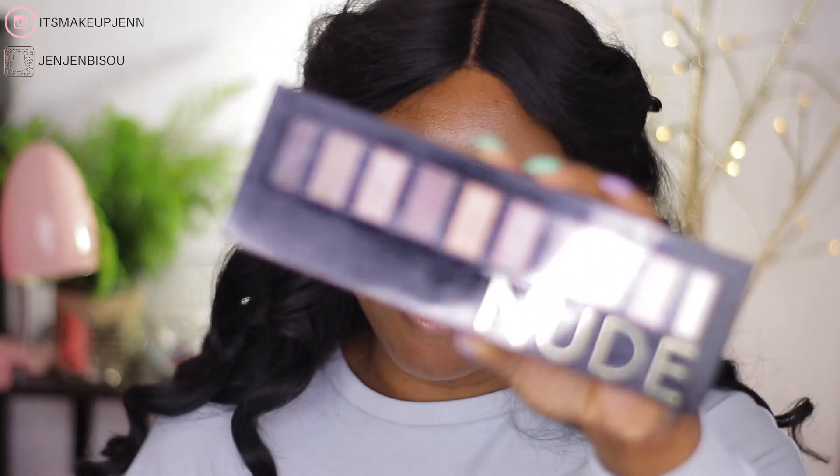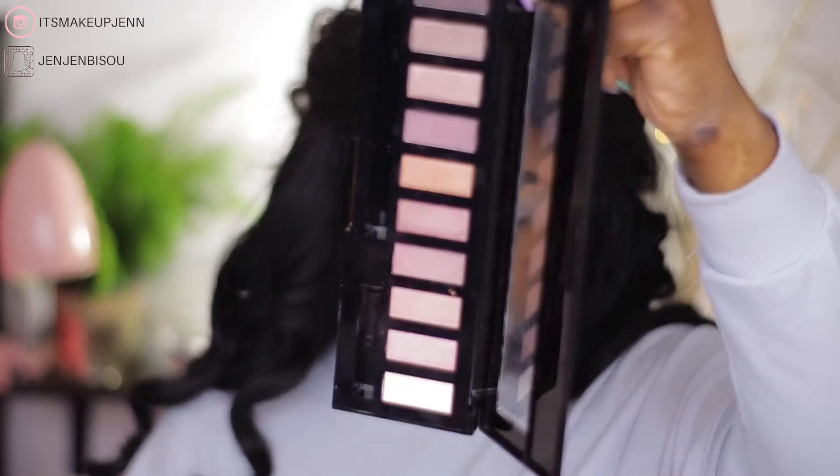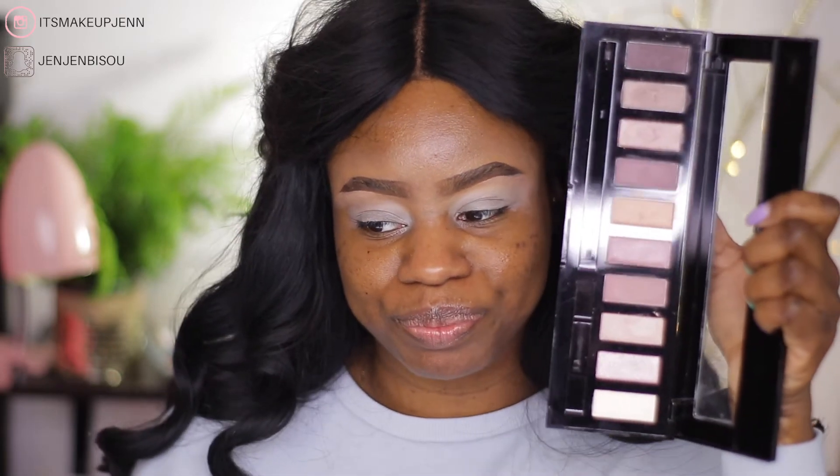I'm going to show you the palette again — I bought it at Forever 21 and these are the shades. It's a palette with a lot of light shades, but I really want to show you that we can make any palette work. It's all about techniques.